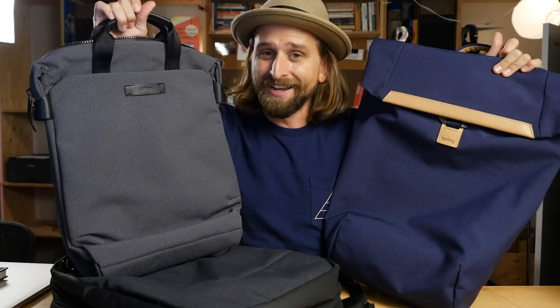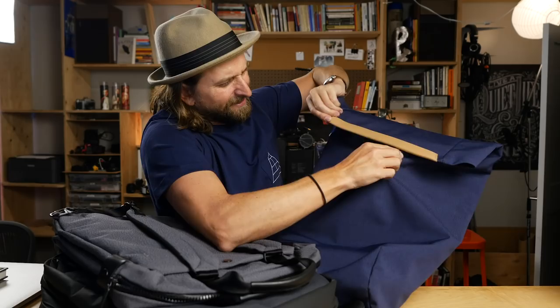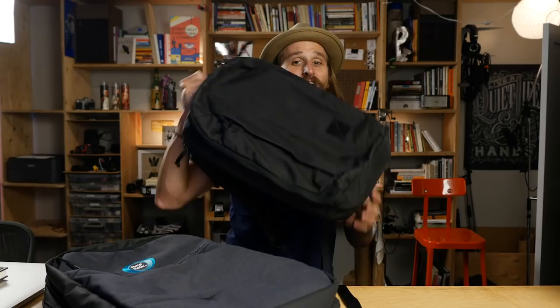Bellroy backpacks are some of my new favorites — I didn't even know they were making bags. Every bag they've sent has been really lovely. I like the details, I like the way they feel. This Shift Backpack is amazing — this little latch thing, I think it's killer. I did a whole video review on it, link in the description below. And this is their Duo Tote. They have several bags you should check out. I think these are awesome.